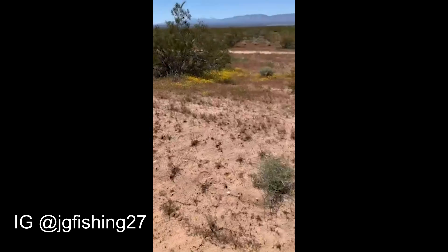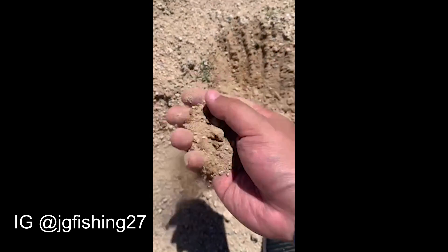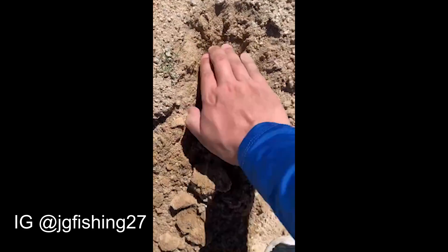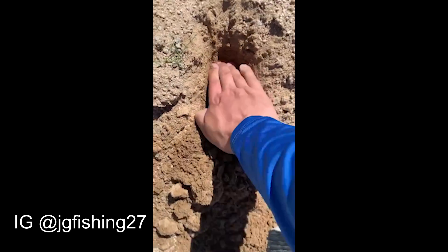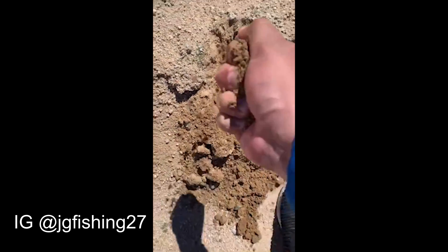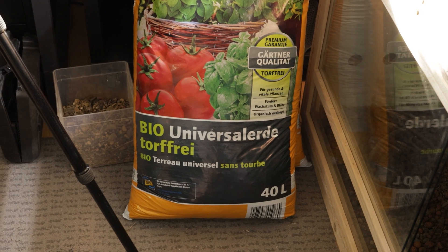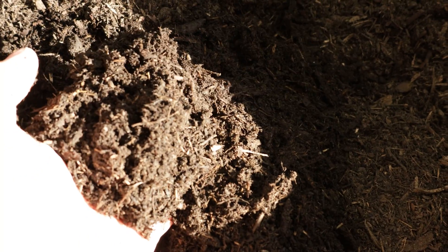To mimic the substrate in the desert I tested and researched it for many years, and I also have friends that collect data for me. The key is to build different layers that vary in mixture to retain water in the lower layers and let it pass through to keep the top layers dry. We also want a mix that holds burrows well. The substrate mixing is done in three layers — I will add the recipe in the video description.